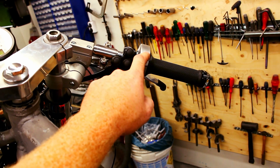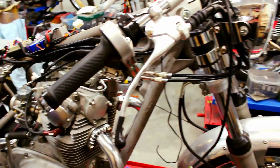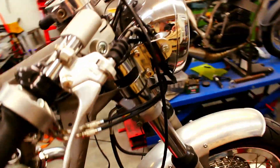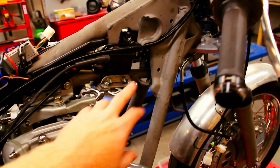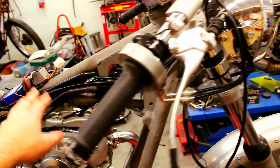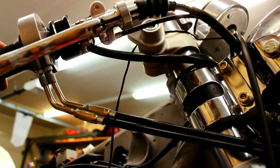We went with the MotoGadget M-Blaze disc turn signals with the basic switch — same on the other side. The roller is from Jim Lumas, Czech Republic — it's a TZ 750 replica, really love this; we've got them on other builds too. Here we have the brake lever with the brake cable coming down and splitting into two. We've also custom made the throttle cables.